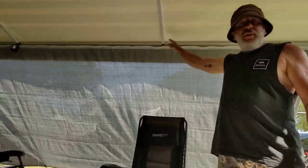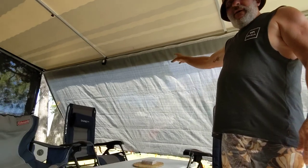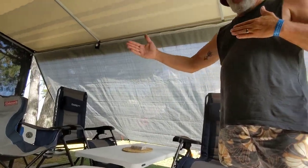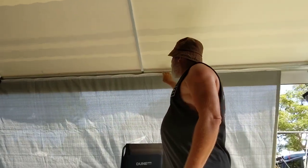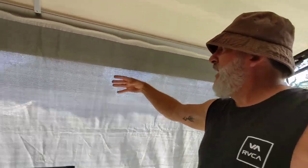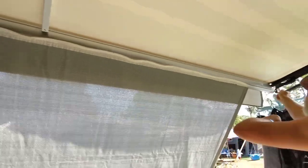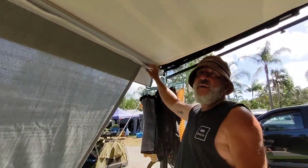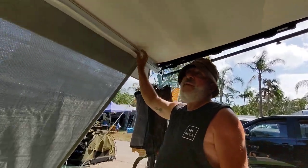We haven't got a full annex set up — what we've got is just the privacy screen. These are good: they're lighter weight, not fully enclosed, but enough to keep the breeze out and also the rain if it's raining. This one I actually got from Aldi for 29 bucks and it's really good — good weight, stops the rain from coming in. It just slides on the sail rail into the groove that's already in your awning, peg it out and you're done.